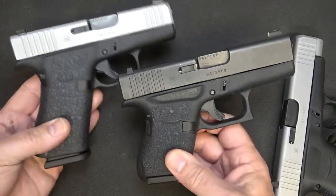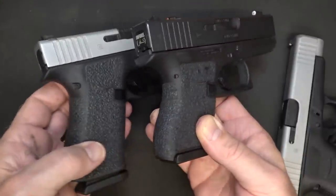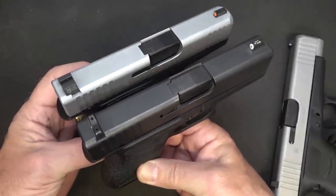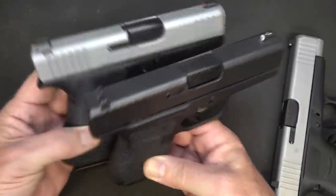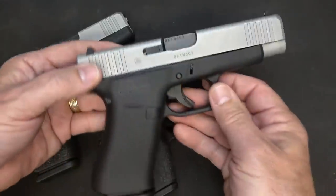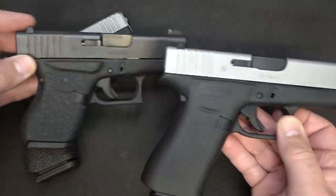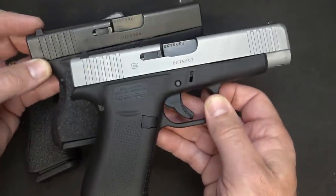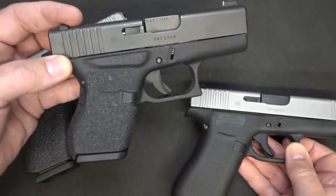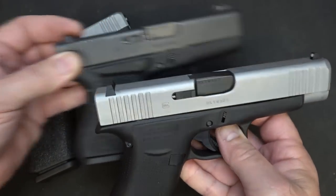Here I have one of my G43s - the G43X just expanded the grip a little bit in width and allowed for 10 rounds versus 6 rounds in the G43. You can actually interchange the slides on these two - it's the same fit for either one. You can also switch for the G48, giving you a lot of different options. Honestly, if I already had a G43, I'd probably opt to get the G48 so I could have a G43X and a G48 and go back to the G43. Width-wise, they are super close - a really thin package.